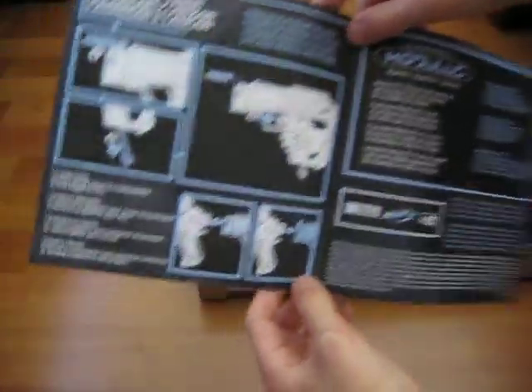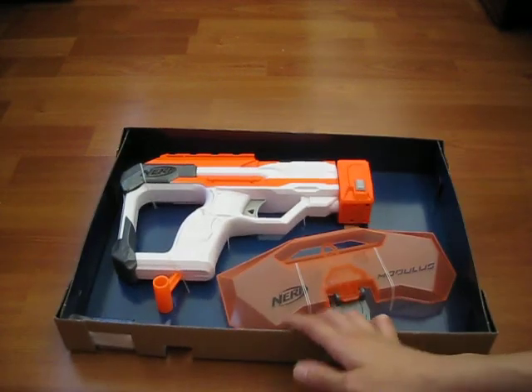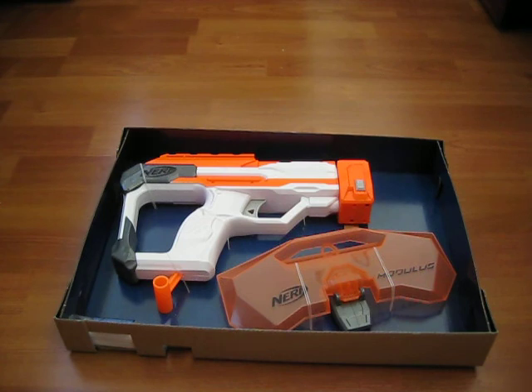My modulus is coming in a couple of months, but right now I'm trying to get all the kits so we don't have to get them once I get it.